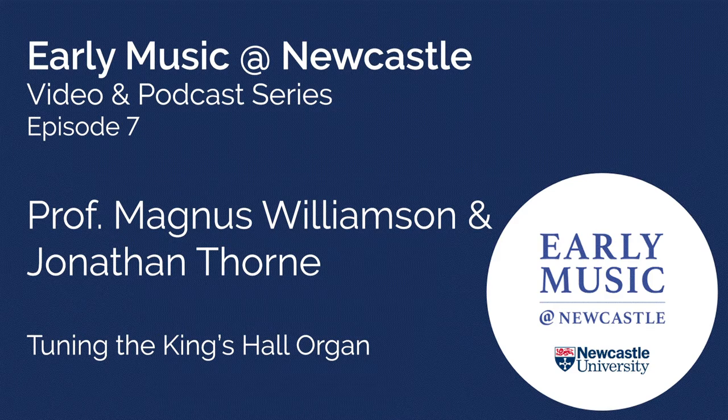Welcome to this short presentation on tuning the Kingshall organ. I'm Magnus Williamson and I'll be joined today by Jonathan Thorne, our organ tutor. One might play at this point a recording of an atrociously out-of-tune instrument just to set things into context, but I think we know what an out-of-tune organ sounds like, so let's get on with the show.